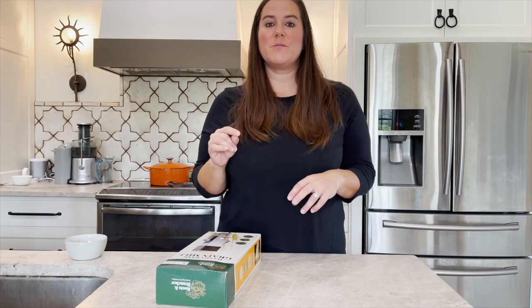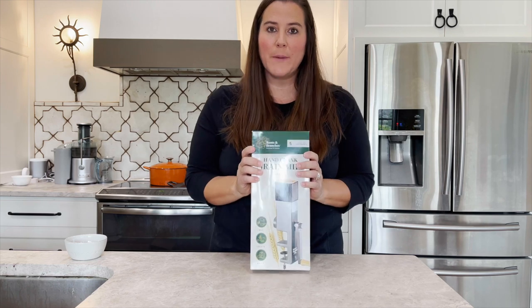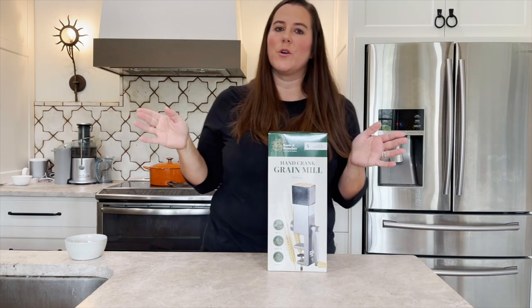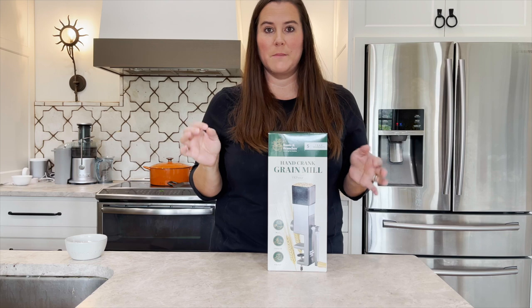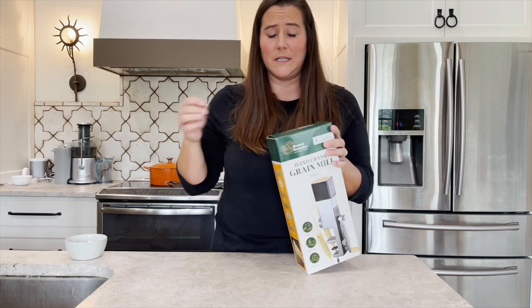Hey guys, Kim here. Today I'm going to be unboxing this hand crank grain mill, just in case power goes out and I can't use my fabulous Wonder Mill. I just did an unboxing on it and I'll link it down below. Brand new to this whole milling my own grain thing — very excited to be doing it for the nutritional value and sustainability as well.